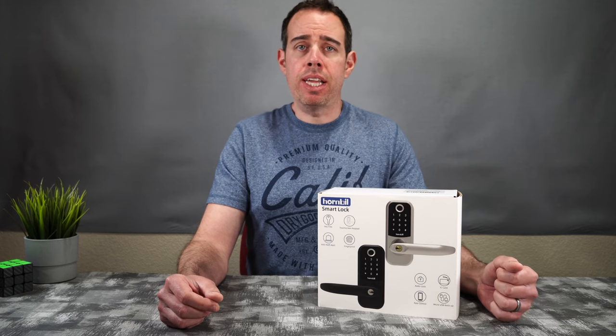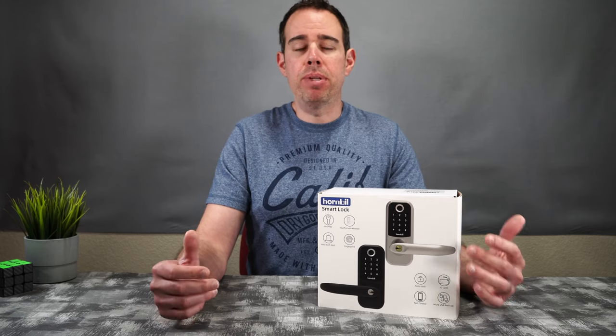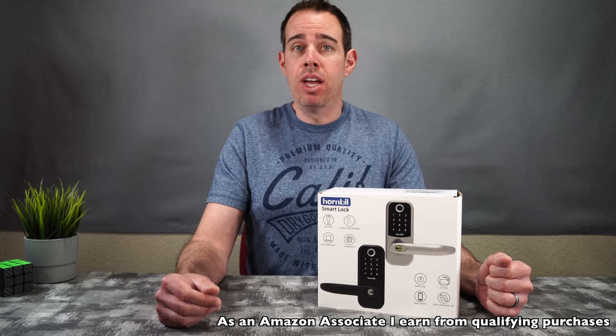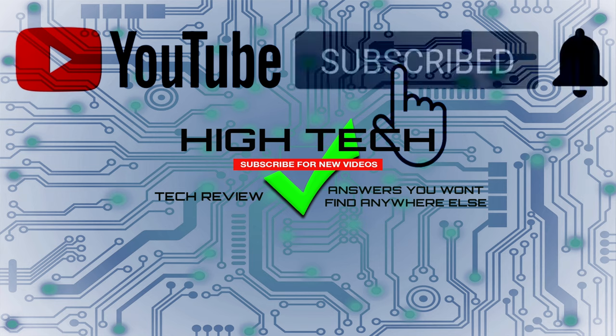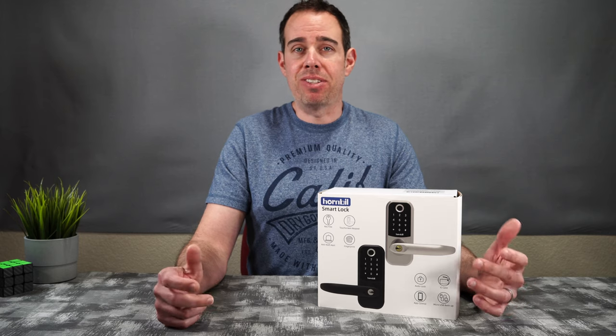I will be putting a link in the description in case you guys want to pick this up yourself. If you like me and want to support my channel, please use those links because it helps me keep purchasing products to do reviews for you guys. I hope you guys enjoyed the video — if you did, give me a thumbs up. Don't forget to subscribe and hit that little notification bell to let you know when I put out new videos. Thank you guys for watching, I hope you have a great day and I'll see you in the next one.